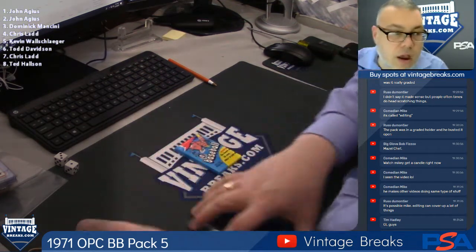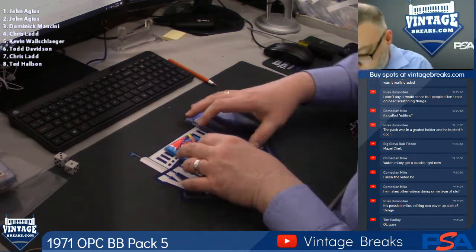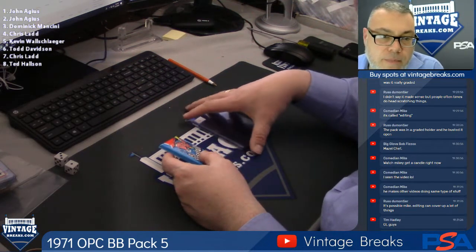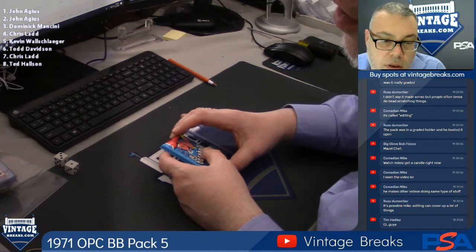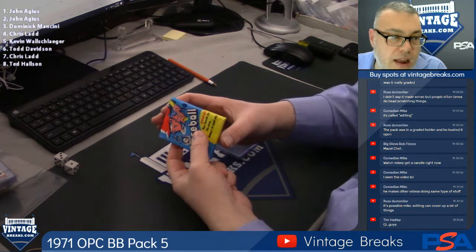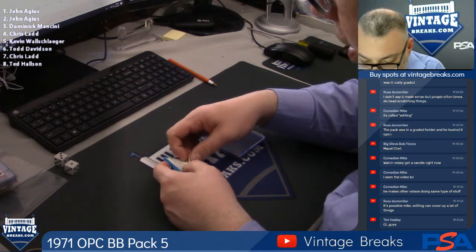All right guys, so as you know, top card under the gum and the booklet goes to the first card in the break. All right, first person, first card also gets the booklet. John A., first card is yours. Good luck, everybody.